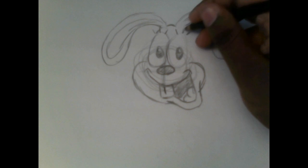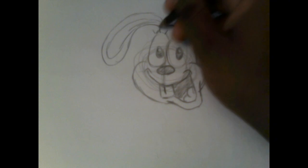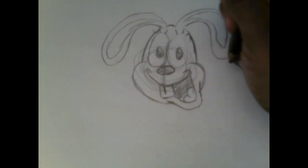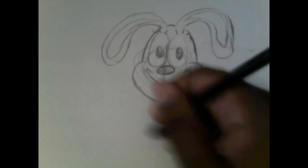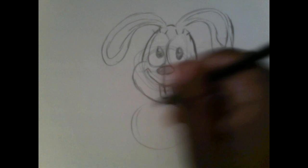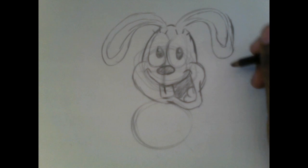Now to finish off Bailey's head, make two curves in between the eyes connecting to the mouthpiece. There you go — that's the head of Bailey. Now for his body, lightly draw a circle like this.